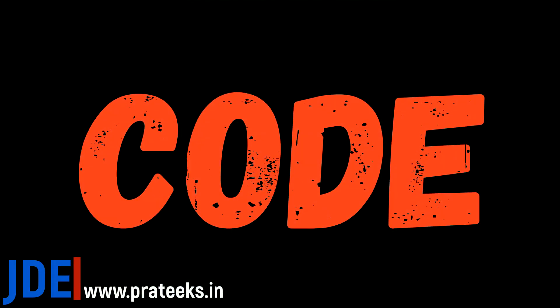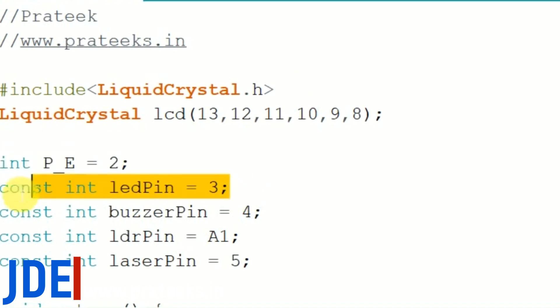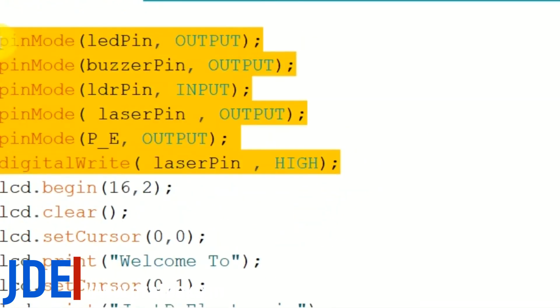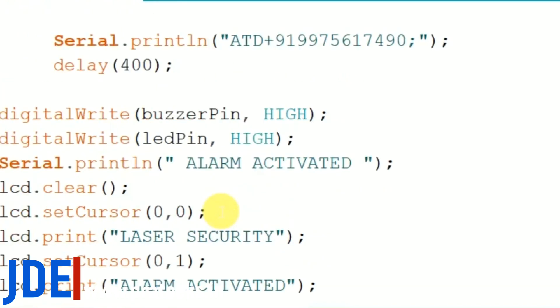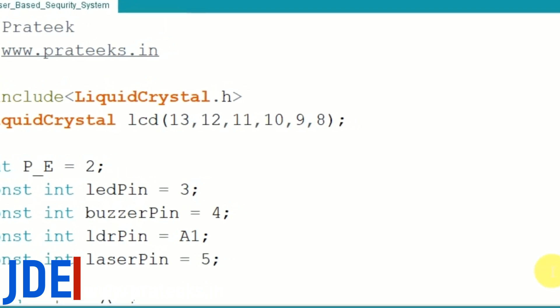Using the Arduino IDE software to create the code. First I include the LCD library, then define the LCD pins, buzzer pins, LED pins, LDR pins, laser pins, and also check the input and output pin definitions. This is the mobile number used for sending the call. Go to Tools, select the board, then hit the upload button on the right side. Uploading has started and now uploading is done.